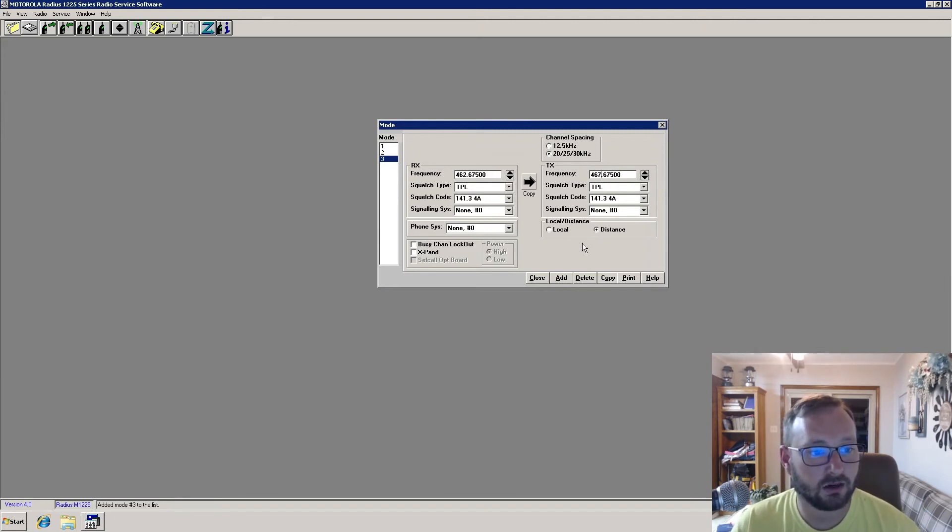The final channel is going to be a Part 90 itinerant frequency of 464.550. We're going to use DPL on this one — you can change squelch to CSQ, DPL, or inverted DPL. We'll pick DPL code 251. We copy that and change the output to 468.500. Because we're in the commercial space and it is after 2012, we need to make sure we're narrowband compliant, so we change that to 12.5 kilohertz channel spacing. That finishes up the channel configuration.